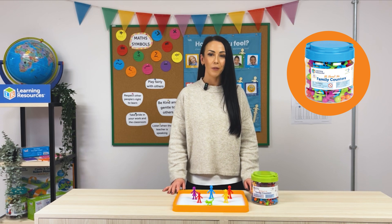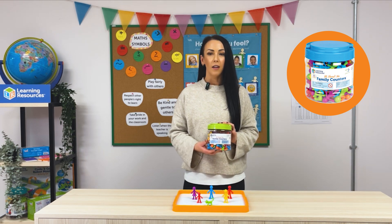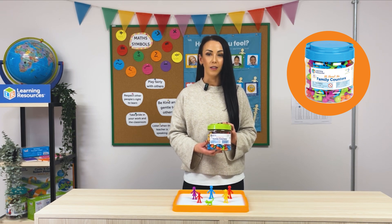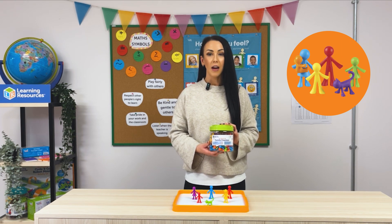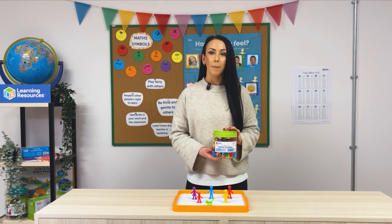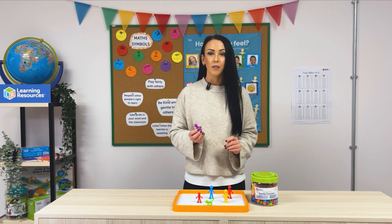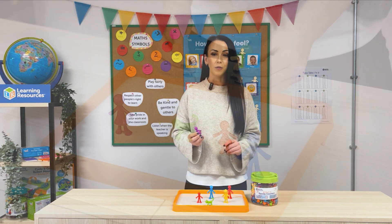Hi everyone, today we're exploring the All About Me family counters, a colourful hands-on resource that's perfect for introducing early math skills in the early years. These little counters come in different sizes, colours and family members, making them ideal for activities that build counting, sorting, patterning and even storytelling skills.